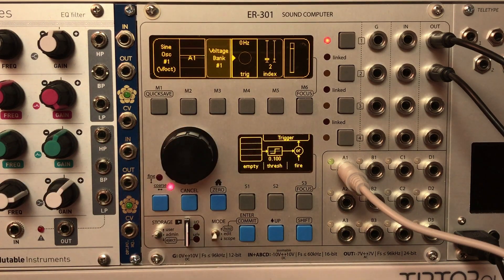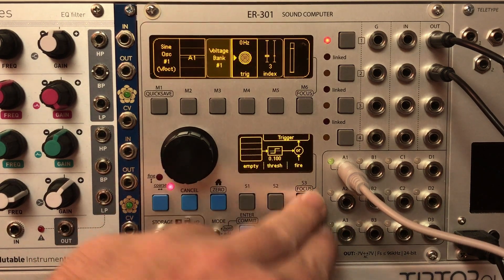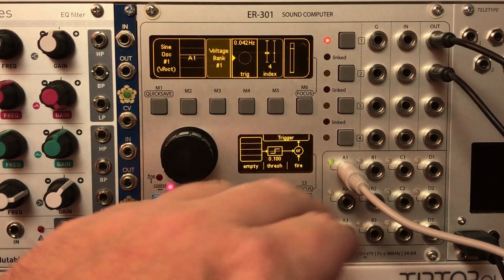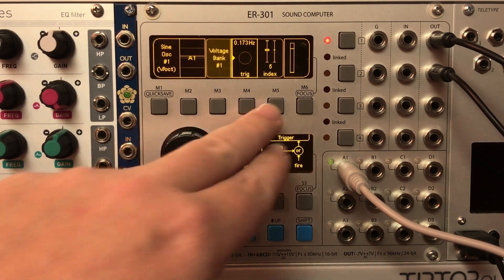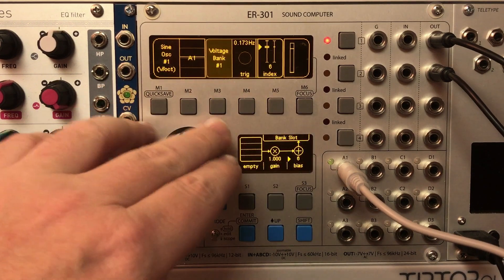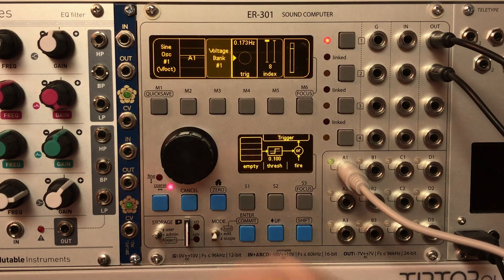We'll change the input signal and fire that trigger to grab it. We'll just fill up the remaining indexes the same way — setting a voltage for each one and firing the trigger to store it.